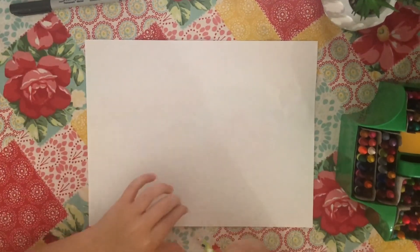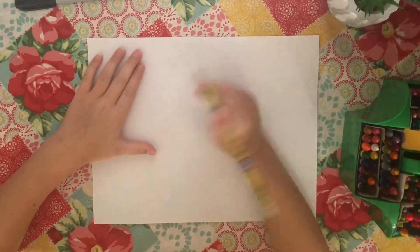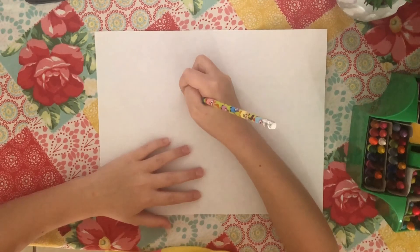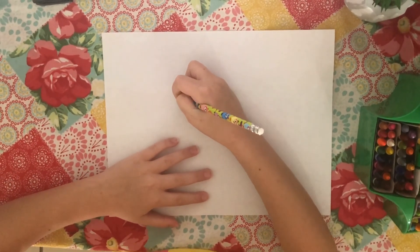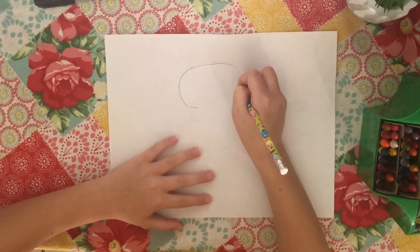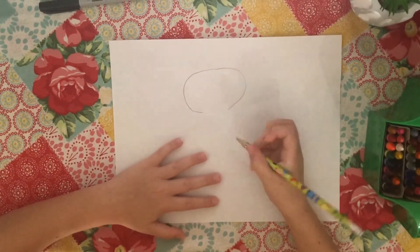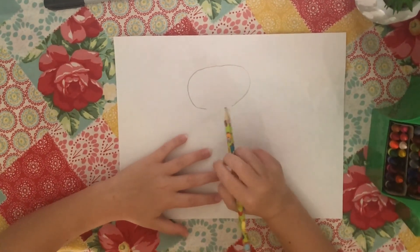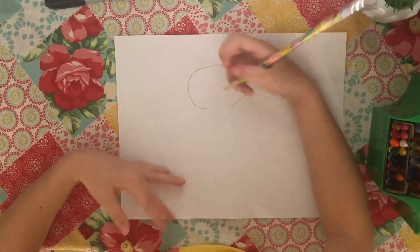You are going to start by getting your pencil, and you are going to do half of a C — an upside down C. It could be an oval, anything. You are going to have a little space that is open, and that is going to be your head.